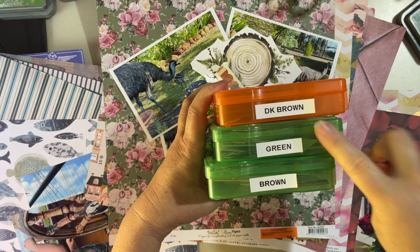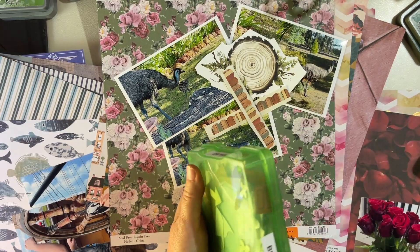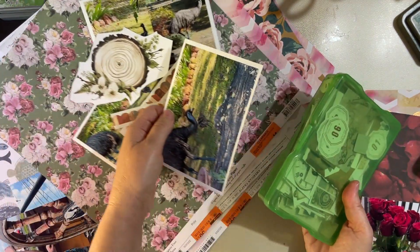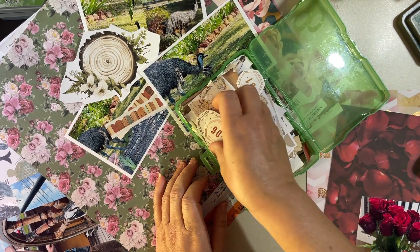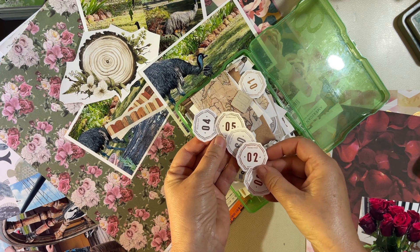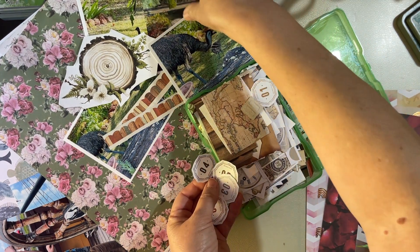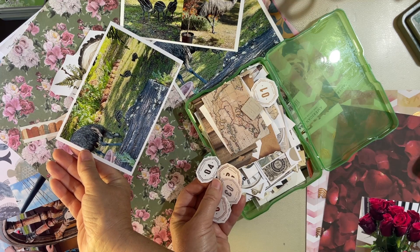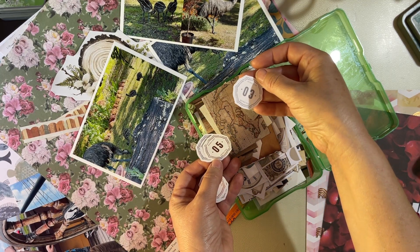Alright, so I've got a dark brown box, a green box, and a brown box. Let's start with the brown box. Remembering that our papers are quite pink and our photos have elements of greens, browns, wood, and gravel rocks. These don't really feel right — unless we count the emus. How many emus were there — I think there were four or five babies. Oh, maybe only three. I could use that just because it's got the number three — okay, we're throwing it in.